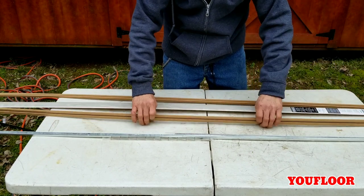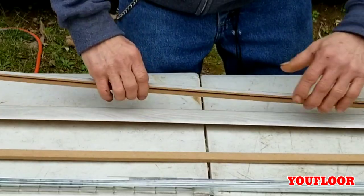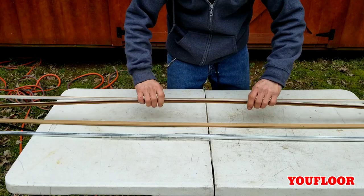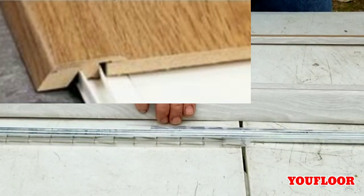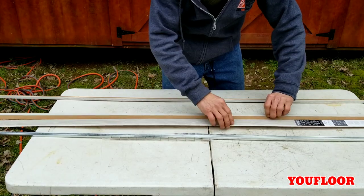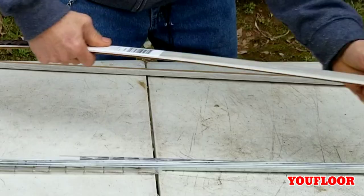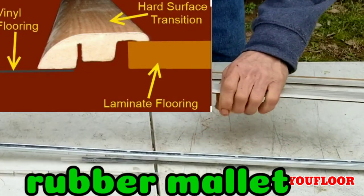The second one is the reducer. As you can see it's got a sloped edge, whereas the T-mold is more of a bull nose and flat. You would use this when going from laminate down to vinyl. Screw it down, cut it to length, slip it in, and clip it down with a hammer.